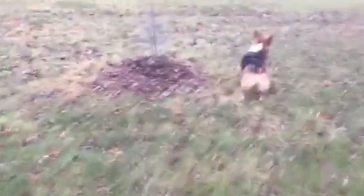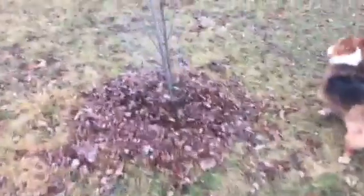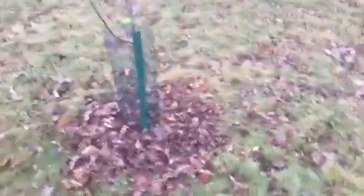First thing I do is I got all of my first-year trees here from my new house. I put all the mulch underneath all of them so that those young root systems don't get packed over with snow, and it helps with the frost a little bit.